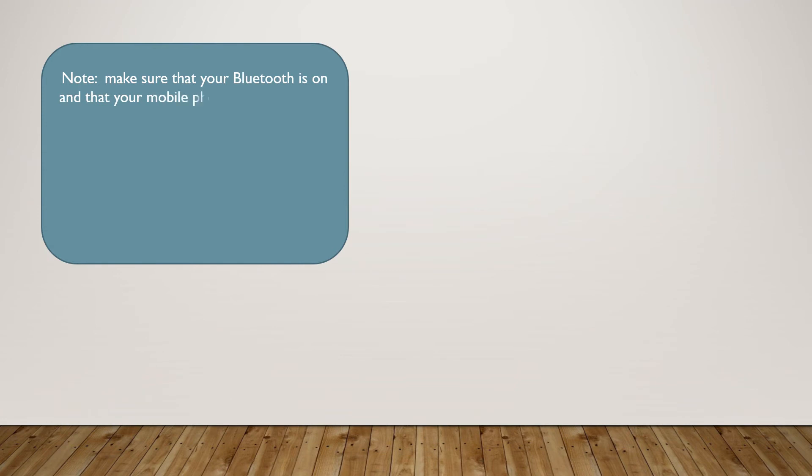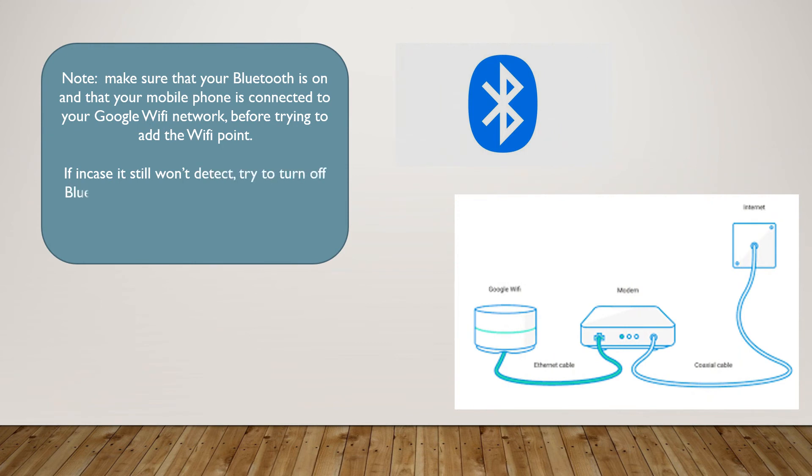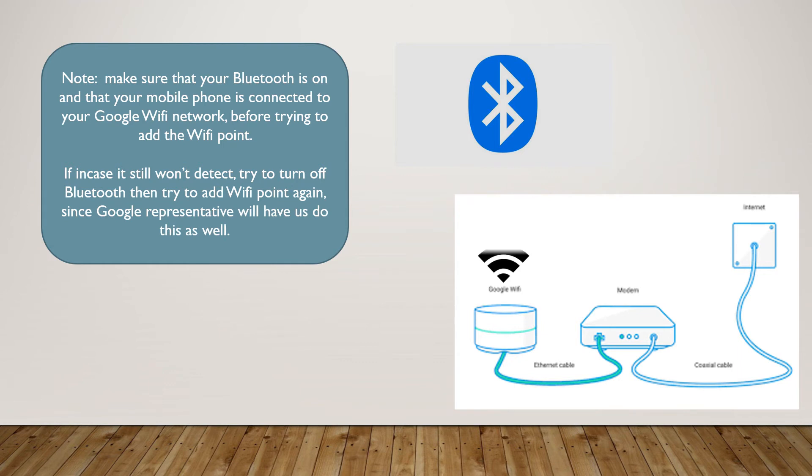Please take note: make sure that your Bluetooth is on and that your mobile phone is connected to your Google Wi-Fi network before trying to add the Wi-Fi point. If it still won't detect, try to turn off Bluetooth, then try to add the Wi-Fi point again, since a Google representative will have us do this as well.